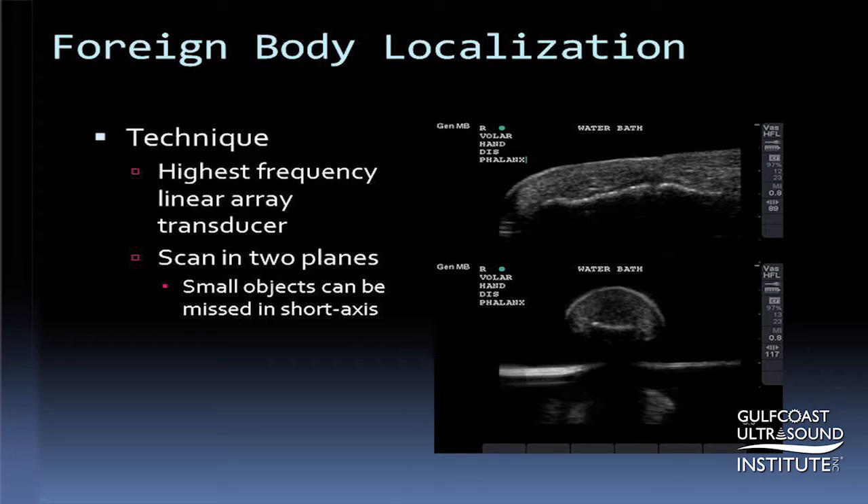Hi, I'm Dr. Charlotte Durr and this is the Gulf Coast Ultrasound Hot Tip of the Day. One of the most common applications for which I use ultrasound in the emergency department is the identification and location of foreign bodies.